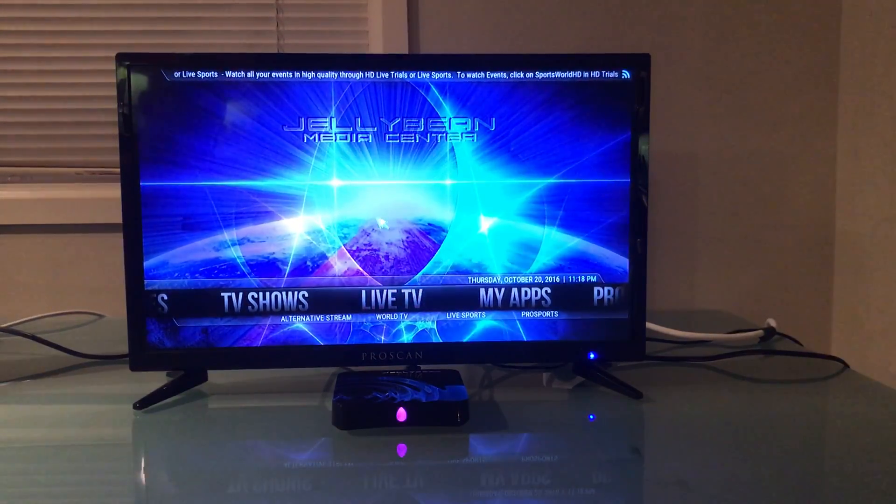Hello fellow Jellybeaners, Chris Hardy here once again and we are dealing with the Jellybean Media Center. We're going to deal with setting up live TV.